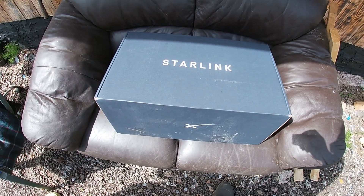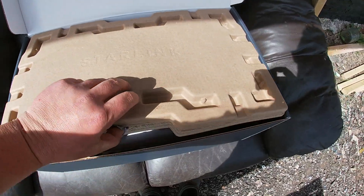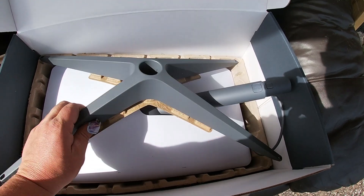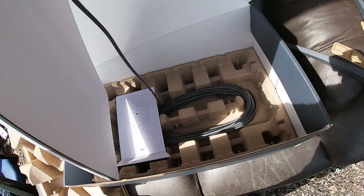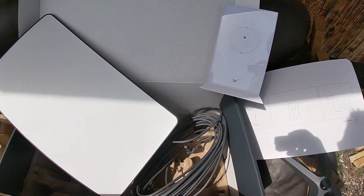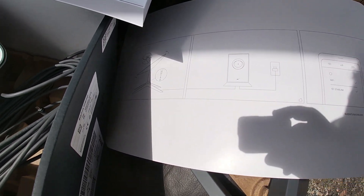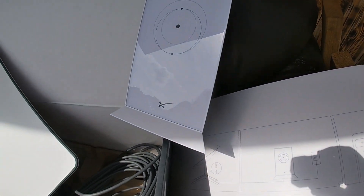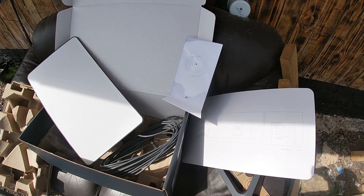It's a pretty big box, but let's crack her open and have a look at all the different bits. Fresh out the box and it is very pretty to say the least. It comes with quite a handy little diagram — literally, stand it up on this stand, plug it into the router, then plug it into the power, and we should have internet. Let's give it a go.